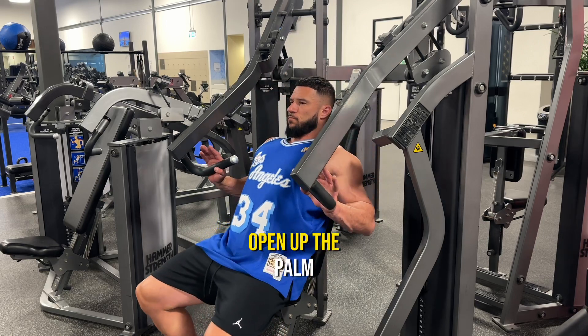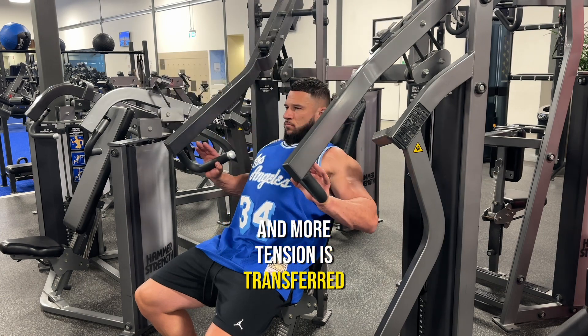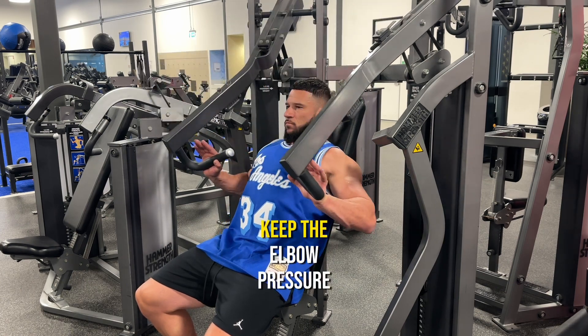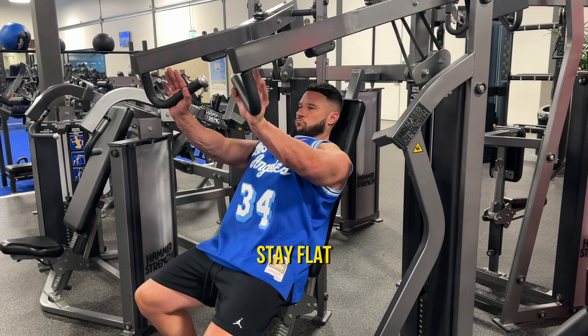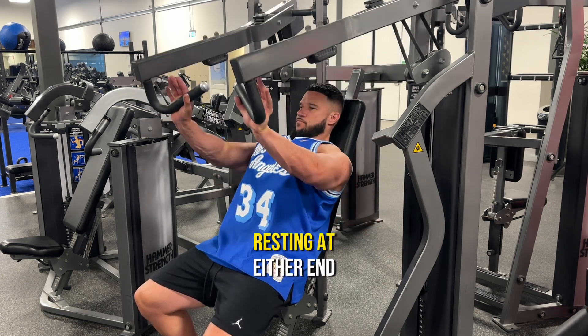For incline chest press, open up the palms so that you feel less tension in the forearms and more tension is transferred into the actual chest. Keep the elbow pressure downwards so that your shoulders stay flat, and then move the handles nice and smoothly back and forth without resting at either end.